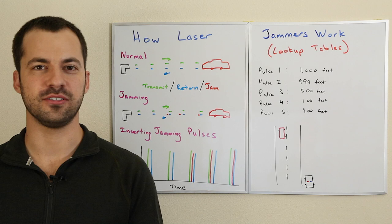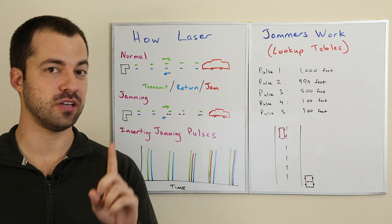Hey, what's up guys? In this video we're going to be talking about how it is that laser jammers actually work. There's actually a couple different ways that laser jammers can operate — not one technique, but actually several.